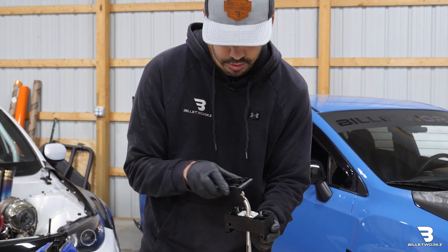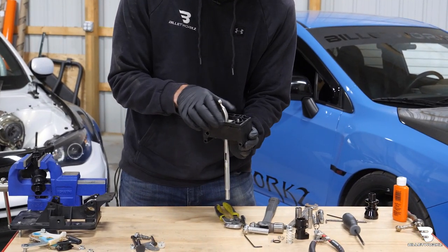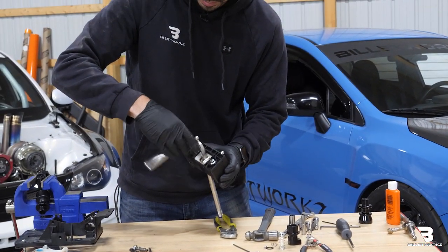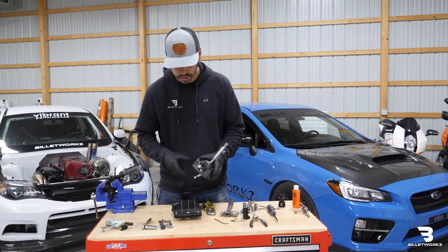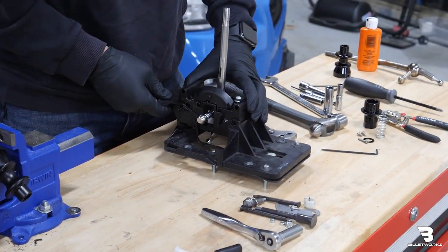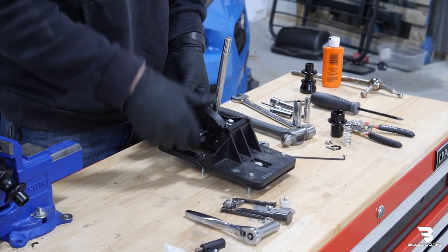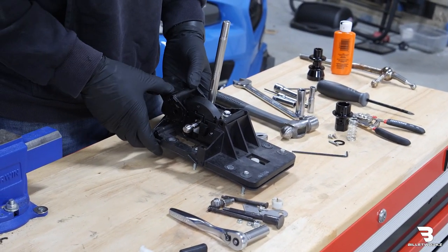Then we'll take the black cover and place that back on over top. We'll take those two 10mm nuts and thread those back on and snug those up. Now that our shifter rod is assembled in the factory housing, we can go ahead and insert it back into the factory larger housing and that'll just slide back into place. You want to make sure the pivot is facing the opening here. There won't really be a way to do it backwards, but if you know which way it needs to go it'll be a lot easier to assemble.